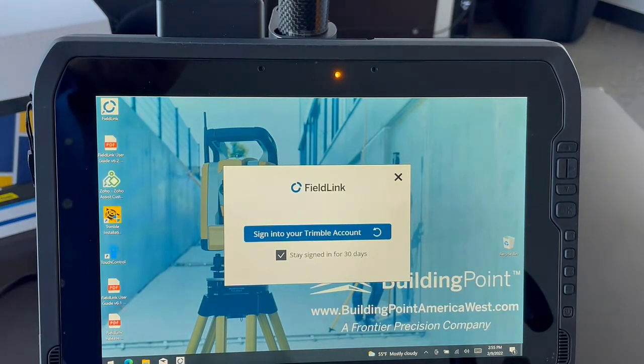Well, that's it for today. Thanks again. This has been Building Better with BuildingPoint America West. My name is Alex Raitsema — we'll talk to you next time.